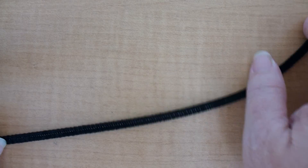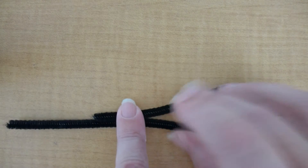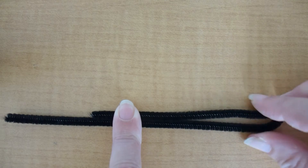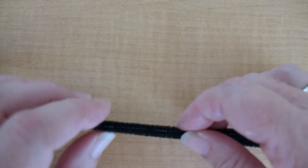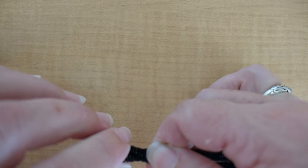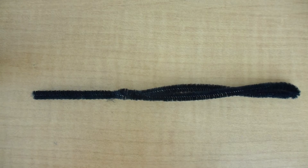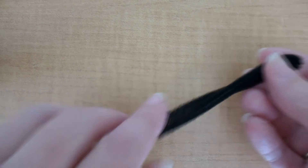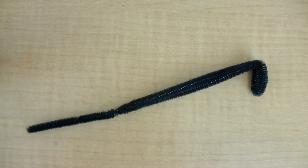With one pipe cleaner we can make one leg. Fold it not quite in half so that you have a small section that sticks out, but fold it rather tight. Then twist the pipe cleaner onto itself so that it stays attached. We want to make sure that we have a thicker section for the top part of the leg that's going to attach to the body, whereas the end of the leg is much thinner for the ant. If you bend the small piece, it can be attached to your ant body.